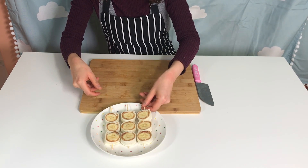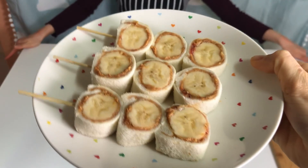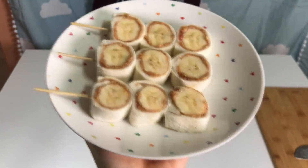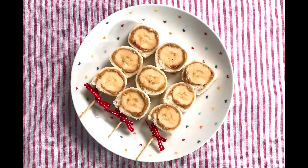Really simple and tasty — you can definitely make it! It's really easy, just try it. See you next time! Bye-bye, have a good day!